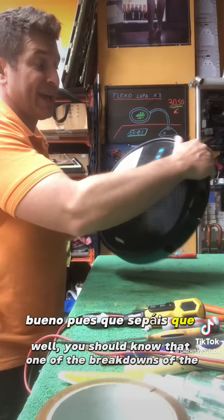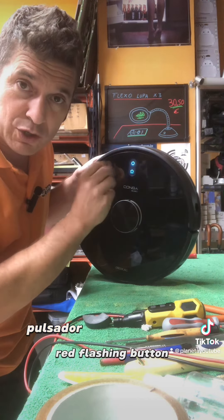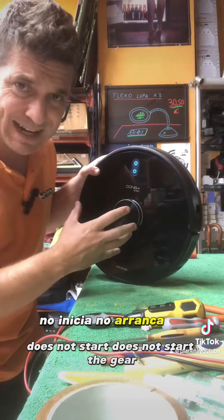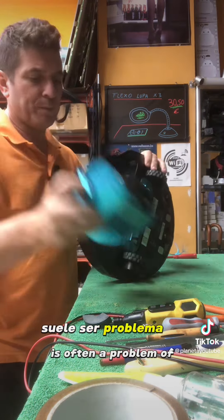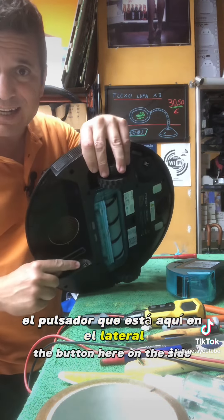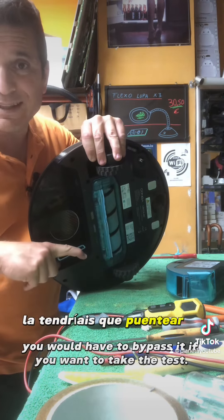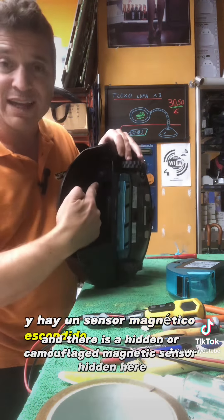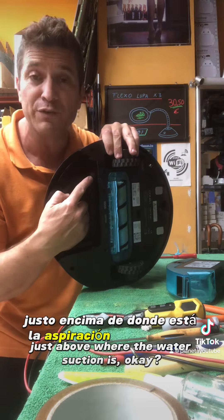Que sepáis que una de las averías del pulsador rojo parpadeando, que no inicia ni arranca la marcha, suele ser problema del pulsador que está aquí en el lateral. Son dos láminas de metal que simplemente tendríais que puentear si queréis hacer la prueba. Y hay un sensor magnético escondido o camuflado aquí, justo encima de donde está la aspiración de agua.